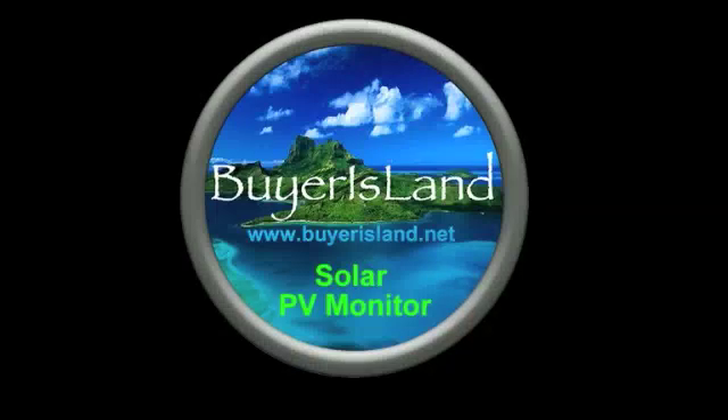BuyYourIsland.net. Today we're going to be talking about a solar PV monitor system.